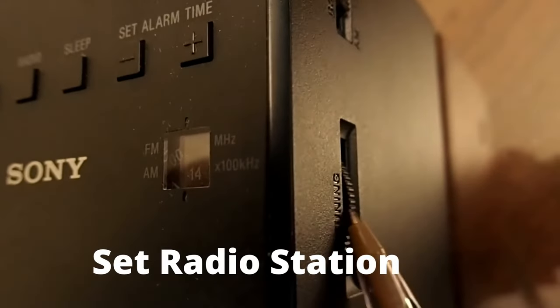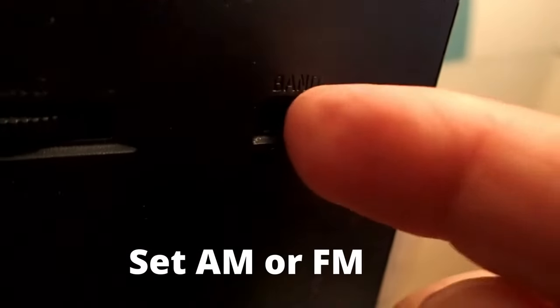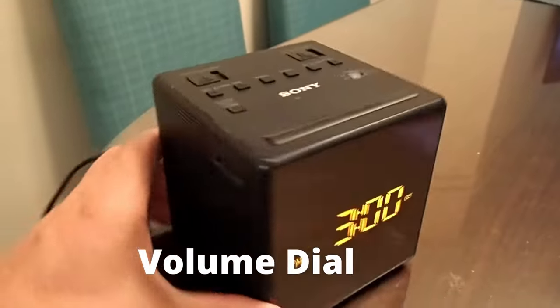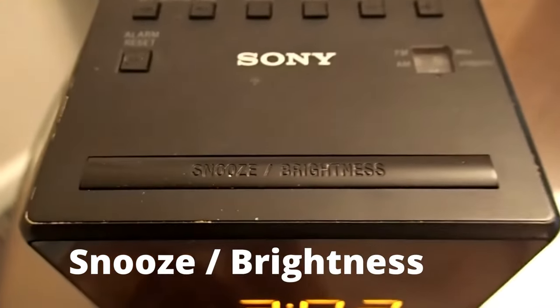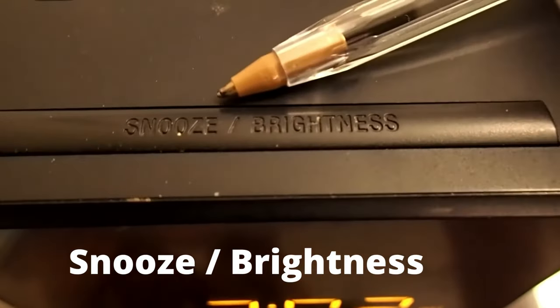This is where you can view which radio station is set. To adjust the radio station, that dial is located here on the side. This is where you can set AM or FM. On the other side is the radio volume dial. On top is the snooze button.